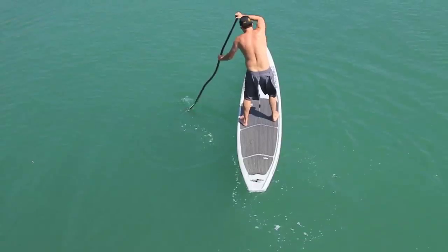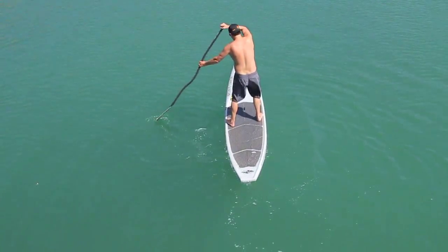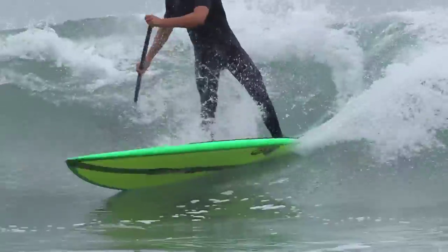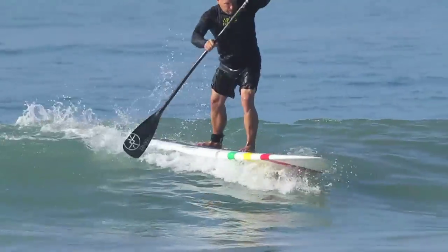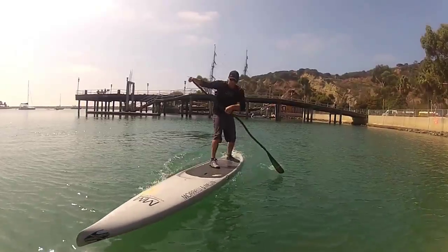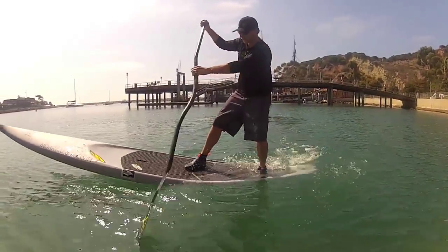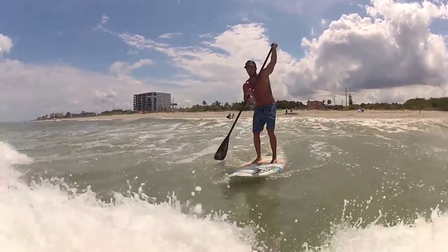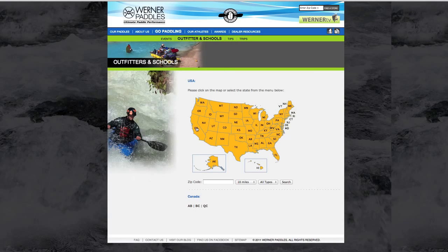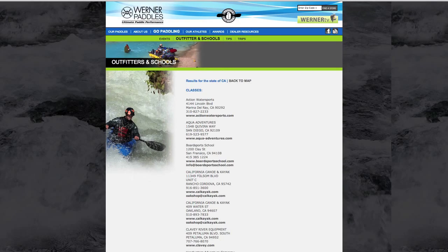Keep practicing to master the brace and remember to keep those elbows up to protect your body and have a higher success rate. Whether you're negotiating boat wake or you're out in the surf, the SUP brace will give you more confidence and help you stay upright. Be sure to check out all of our SUP instructional segments at Warner TV. For more personal instruction, please go to the Go Paddling portion of our website to find an instructional location near you. My name is Taylor Robertson and I'm signing off to go work on my brace.